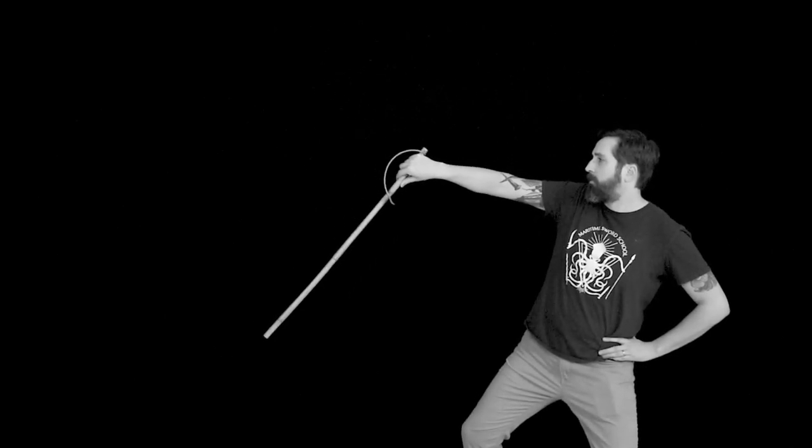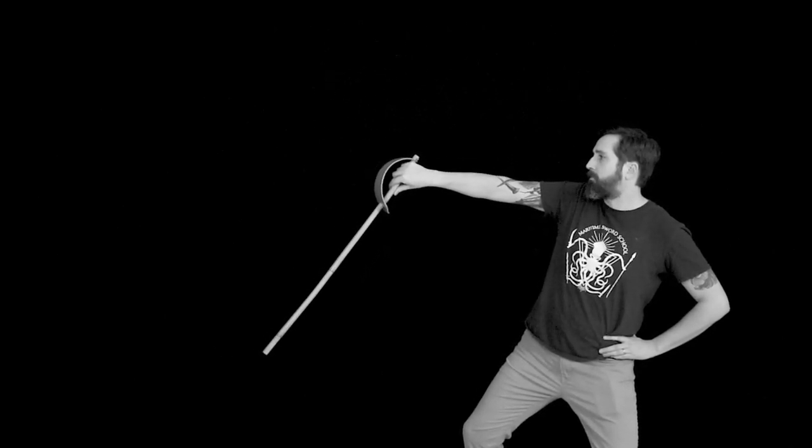In part one we covered the useless middle guard and the exceptional inside and outside guards, but there's more guards in Roworth's system. Today we're going to start looking at those, beginning with the half hanging guard. We'll also get to the hanging guard and St. George's guard later — they deserve their own section — but the half hanging guard and half circle guard have less to say, so we're starting with those.